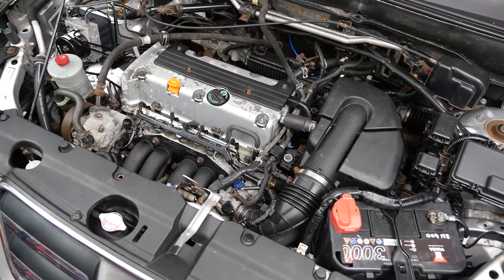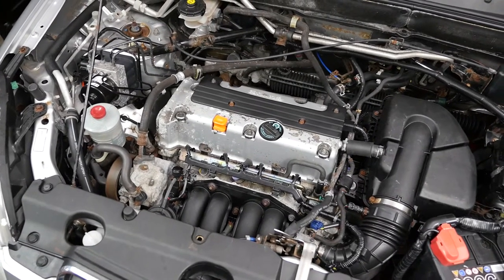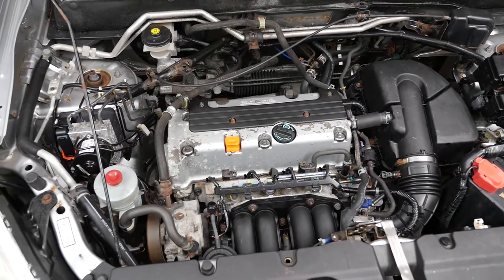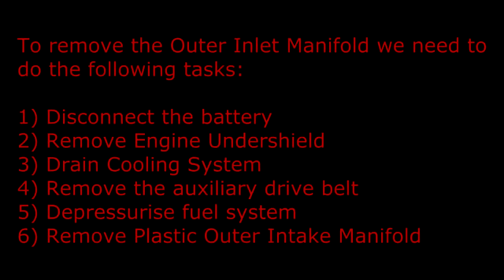Here is a general overview of what's under the bonnet on the Honda CRV with the K20 2.0-litre engine. I've highlighted the main parts that we will be removing in this part 1 of the series. To remove the outer inlet manifold we need to do the following tasks.